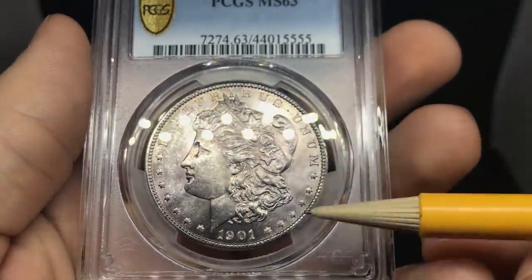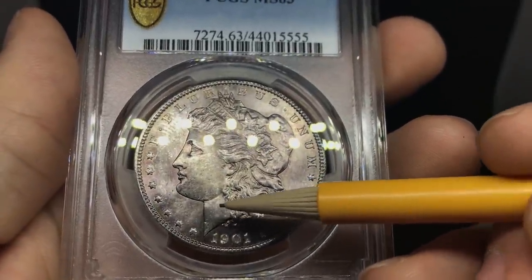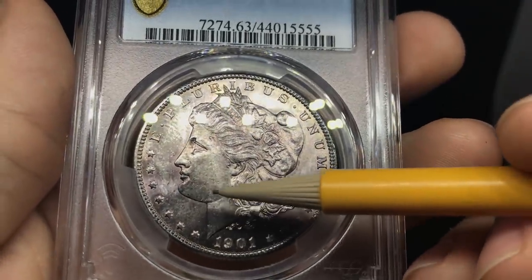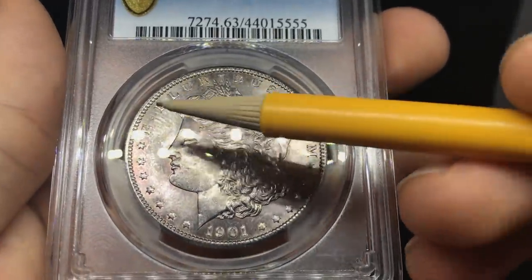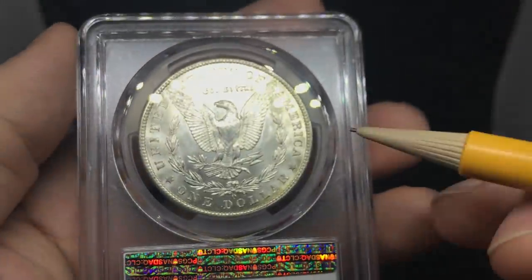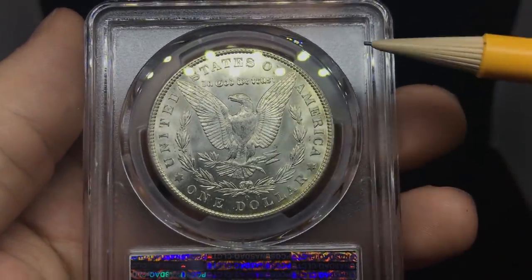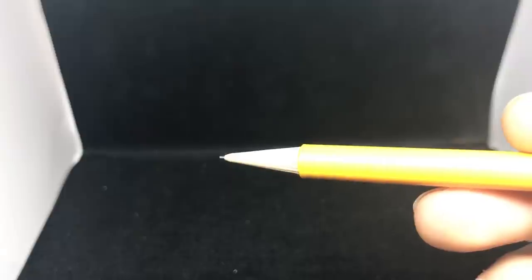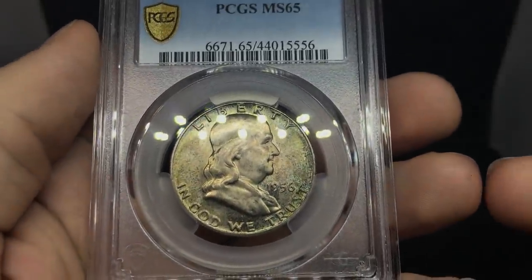This is a 1901-O with unattractive toning on the obverse. Still a pretty nice coin with luster present — do see some striations right here, and there are a few hits on the face. Strike looks a little problematic, especially towards the top of the head, and there are some fingerprints to the left of the coin. When you flip it over, luster is still carrying pretty well, but the breast feathers on the reverse are looking a little weak. With New Orleans mint coins, you can expect to have a problem on the obverse or reverse — when you get one with a strong strike on both sides, that's a really good sign.